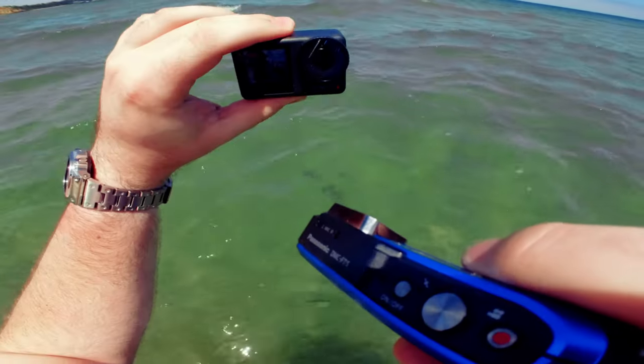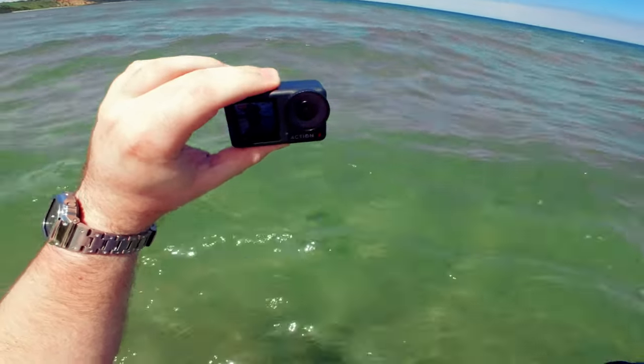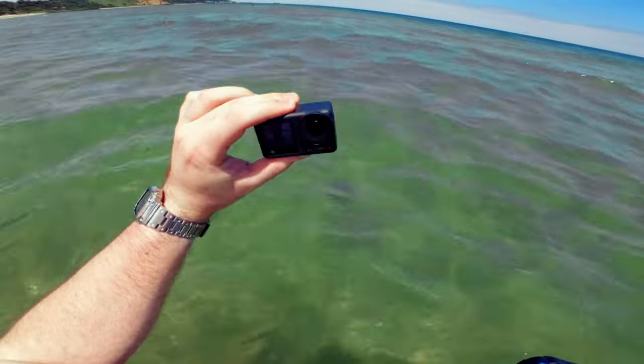I'm the most ridiculous person right now, because I have three cameras on me: this waterproof Lumix that I'm testing, an Insta360 on my hat to give a POV shot, and an Action 4 on my chest.